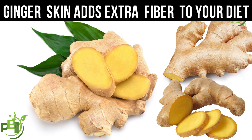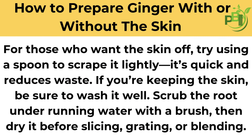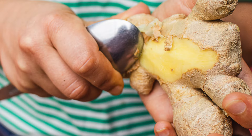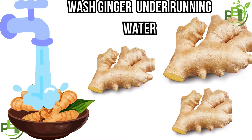Now let's consider how to prepare ginger with or without the skin. For those who want the skin off, try using a spoon to scrape it lightly — it's quick and reduces waste. If you're keeping the skin, be sure to wash it well: scrub the root under running water with a brush, then dry it before slicing, grating, or blending.